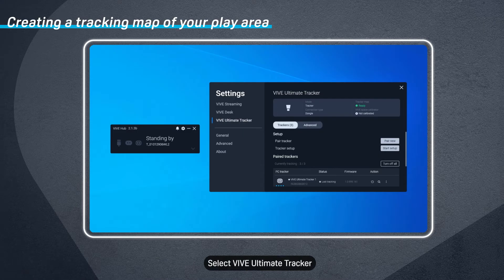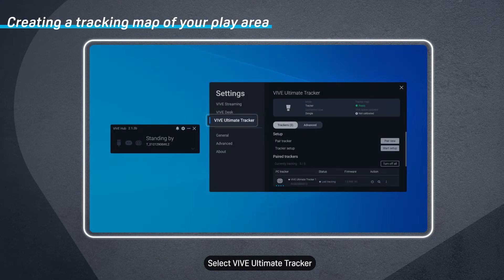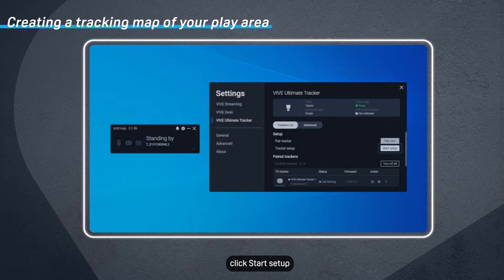In Vive Hub, select Vive Ultimate Tracker and then on the Trackers tab, click Start Setup.